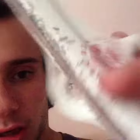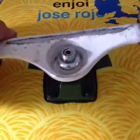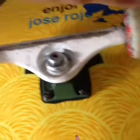Put some of the wax in the actual truck — it's hard to do with one hand. Put wax on the bottom side, top side, inside, and on the actual axle itself, and on the other bushing.